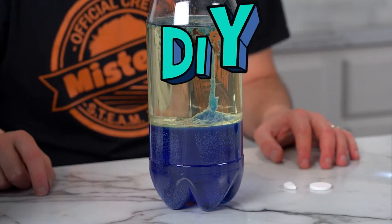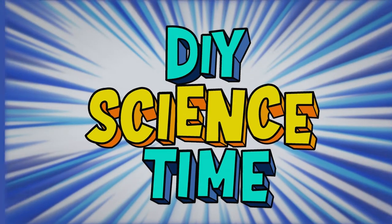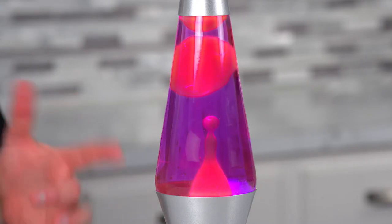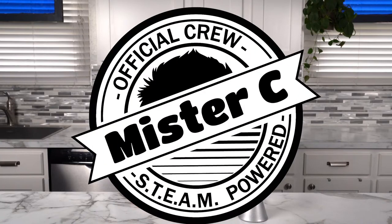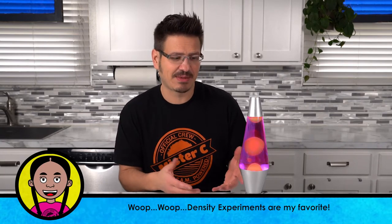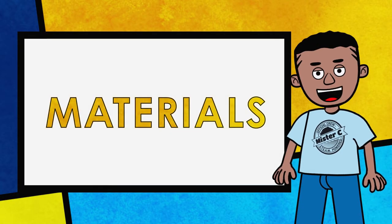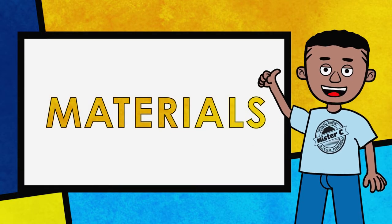What time is it? It's science time! Welcome to DIY Science Time. I'm Mr. C and I'm so glad you're here to be part of our crew today. We're talking lava lamps. This lava lamp uses a heating element to make this globby stuff float up and down. But I bet we could use some science to create our own heatless lava lamp. Let's give it a try. This lava lamp experiment has me erupting with excitement.